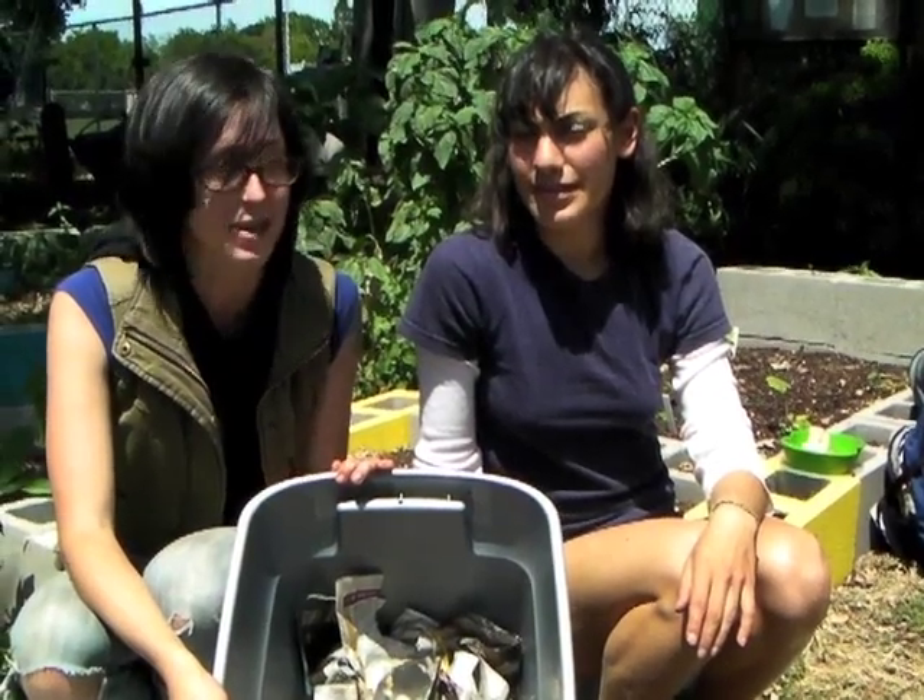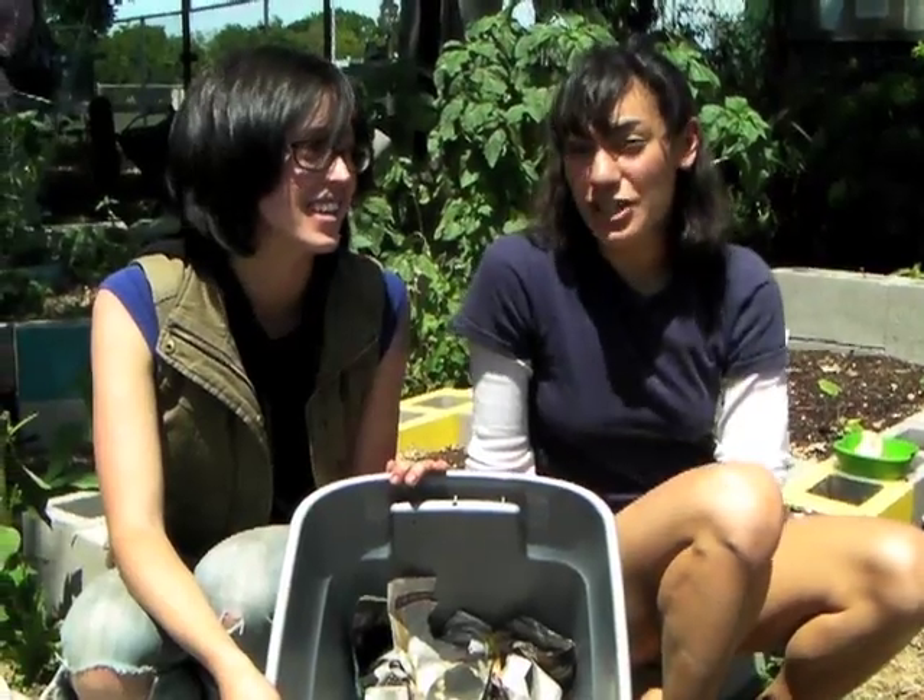To learn more about composting and how to reduce your impact, go to the AS recycling office in BMU 301, or you can come to a free workshop out here at the compost display area.